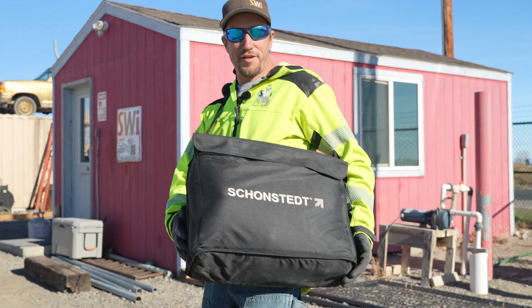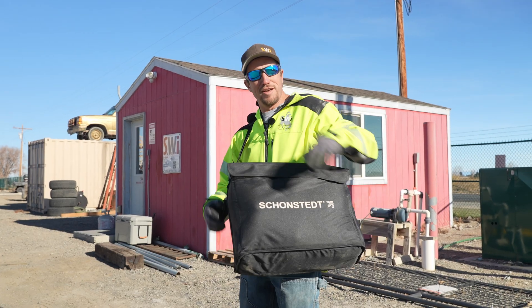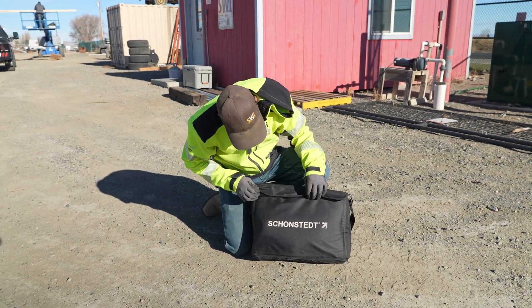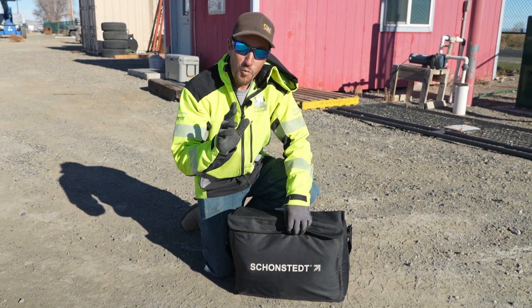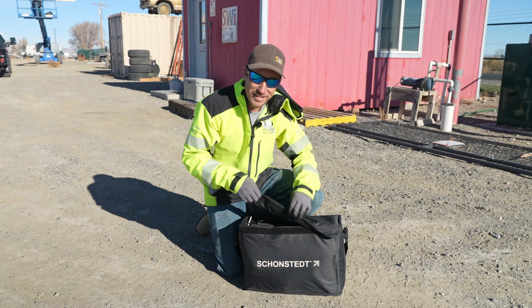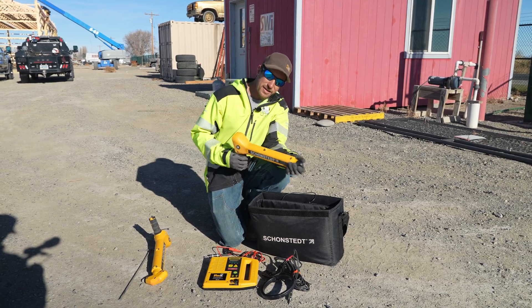So we use this thing. They give you a little nice man purse — a man's bag, a murse. They give you a nice murse. We are using the Schonstedt. Well, you want to play with the little metal detector first? Let's see if it works.